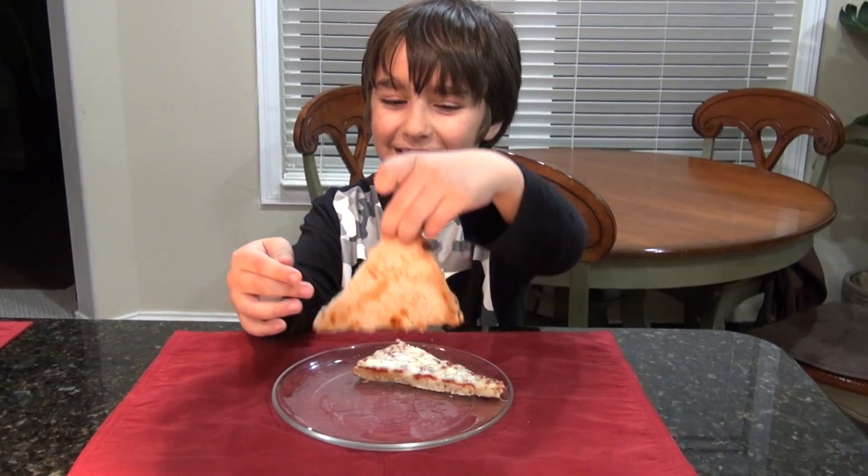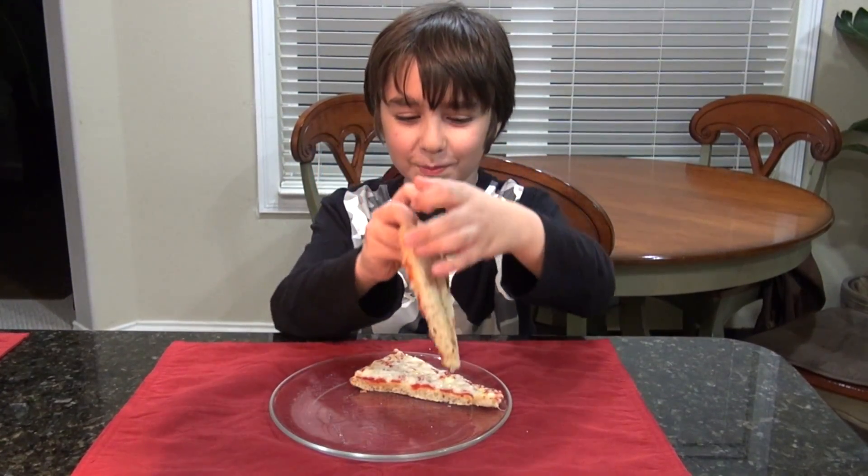You take a pizza, and you put it on top of the other one. Here it is.